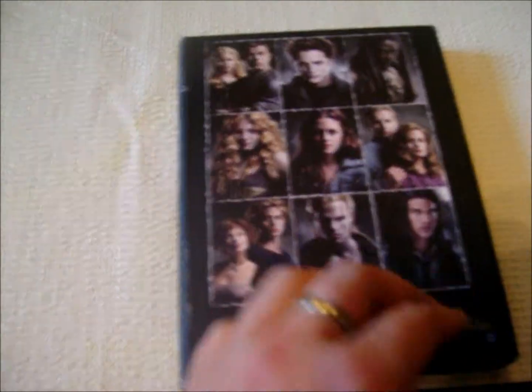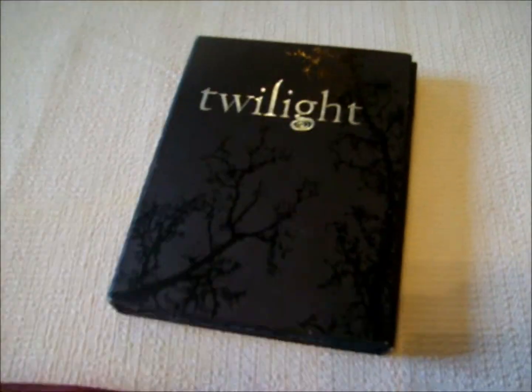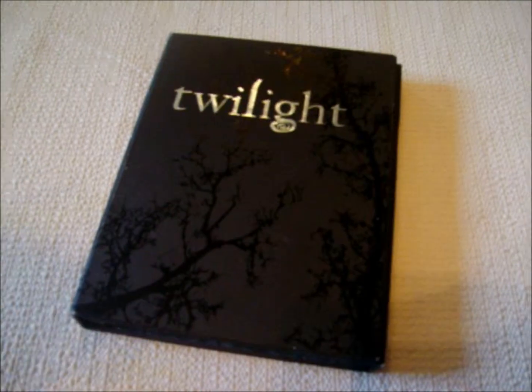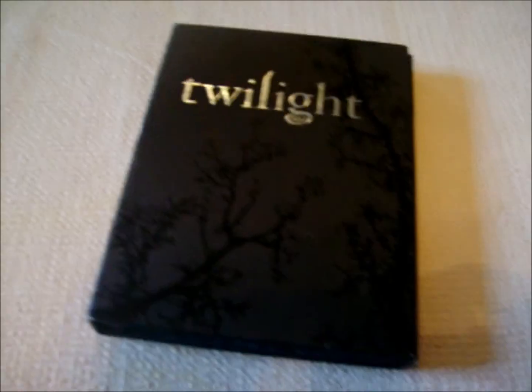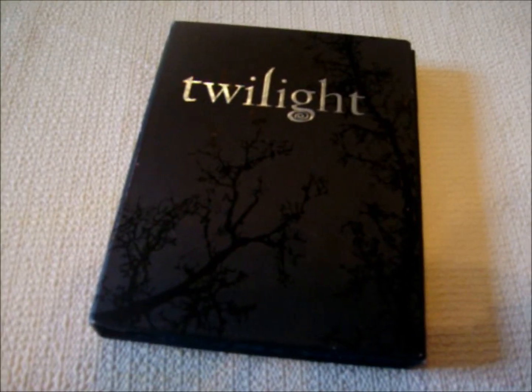Then we got it back. Now I need New Moon and Breaking Dawn Part 1, which Breaking Dawn Part 1 is probably going to break the bank. I don't know when I'm going to get it, because it is expensive, or if I do find it used, the prop does not come with it, and that pisses me off.